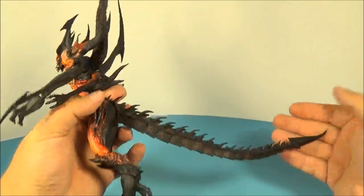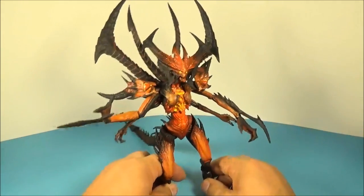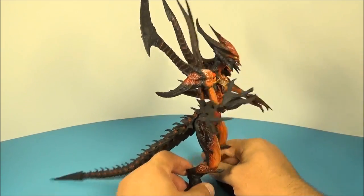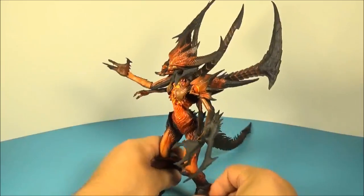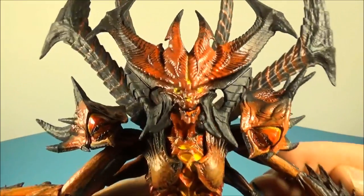He's 11 and a half inches tall and about 11 inches across, so he's going to take up a nice chunk of shelf space. But that's alright — you've got to make room for something like this. The amount of detail on this guy is wicked. Let's go over some of the finer detail points.